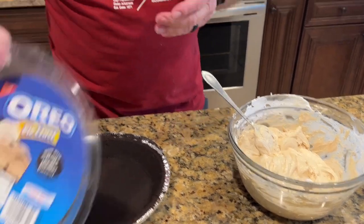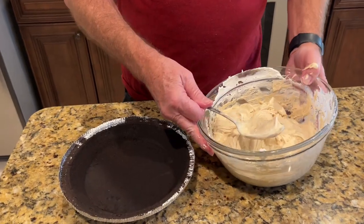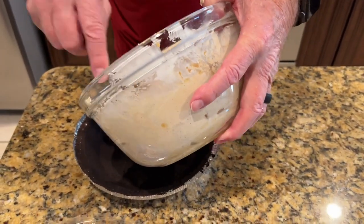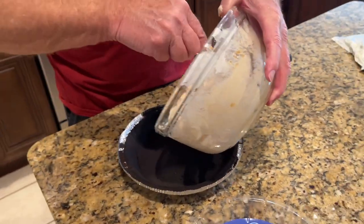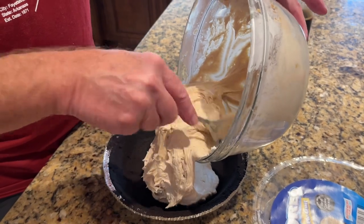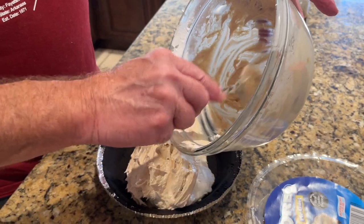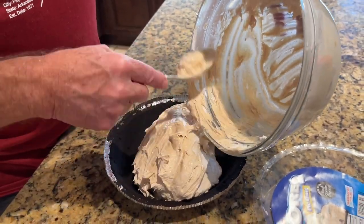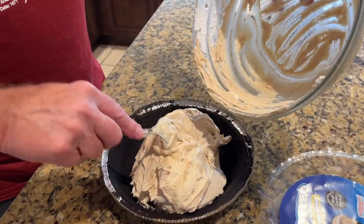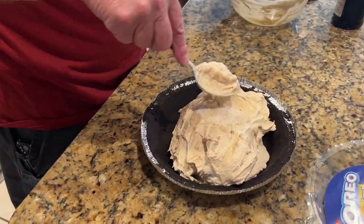Okay, now I have got an Oreo pie crust. You can use the regular graham cracker pie crust, but I just think peanut butter and chocolate go good together. So now I'll pour the filling in here. This is going to be a surprise for them because I've never made my peanut butter pie for them.